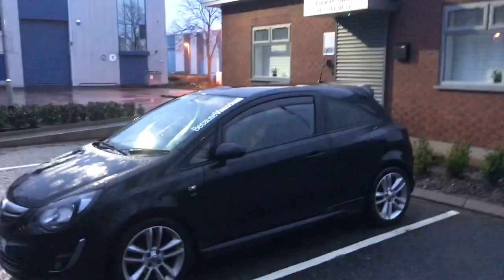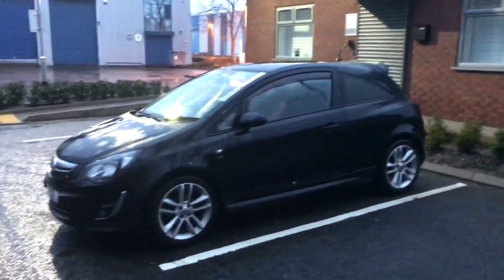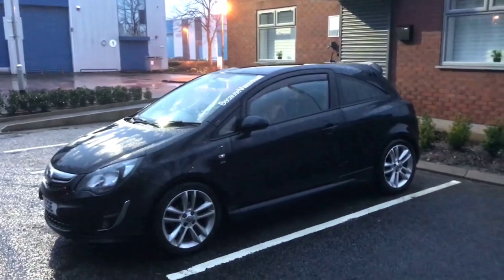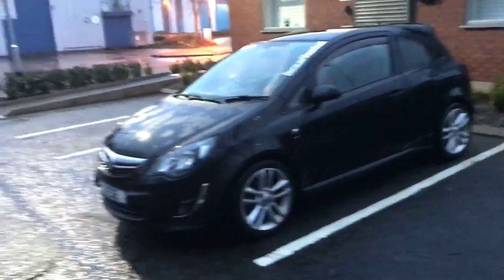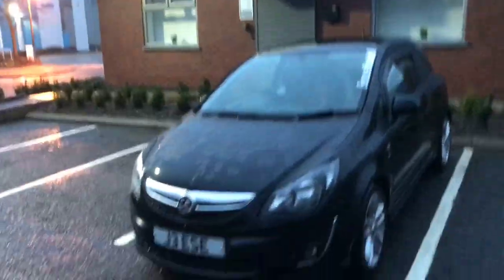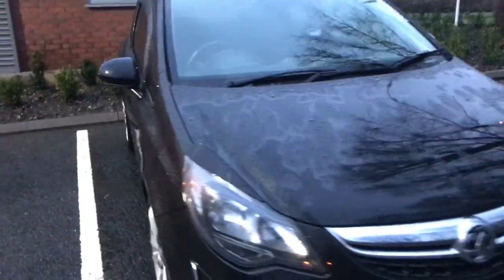I'm thinking of getting some gold or bronze alloys — I've seen BMWs doing that kind of look and I thought I might try it out. Let me know what you think. Might just stick with black or maybe even white, I'm not sure. Anyway, if you did enjoy the video please remember to like, comment and subscribe. I'll be pushing out a lot of videos next week because I'm hopefully getting my computer back soon. See you in the next one, peace.